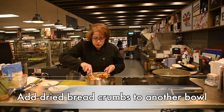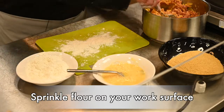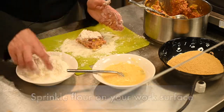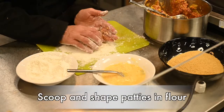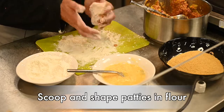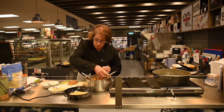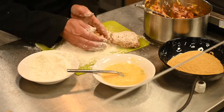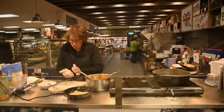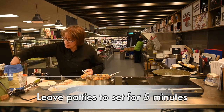Once it's cool enough to handle, make sure your hands are clean and put a little bit of flour on your work surface. Very carefully make little patties, tossing them in the flour. You might need a little bit of extra flour just so that they stick together — squeeze them. Leave them to stand for maybe five minutes just so that they set up a little bit.